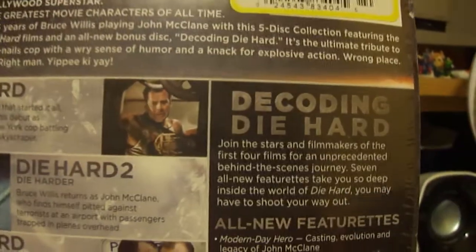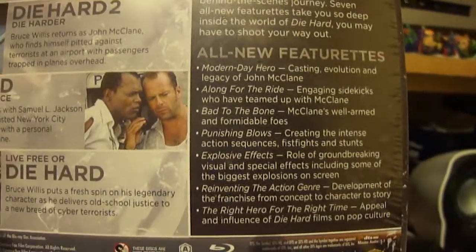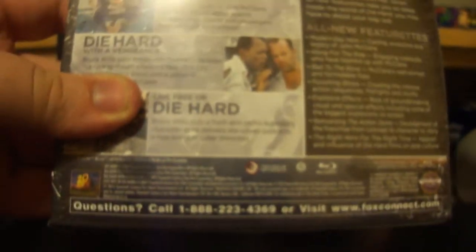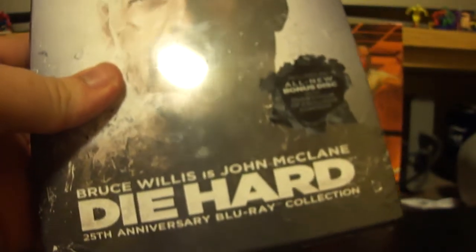Okay, and then here's the new fifth bonus disc, Decoding Die Hard. Sorry, it's a little shaky — hard to hold both at the same time. So that is the outside. Let's get to what's in the inside.